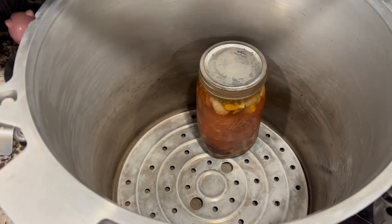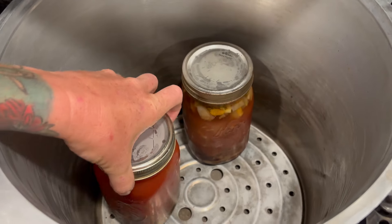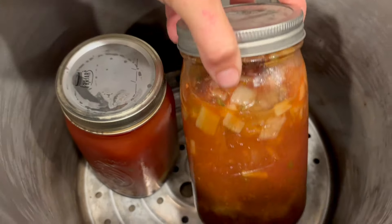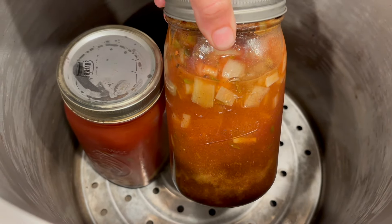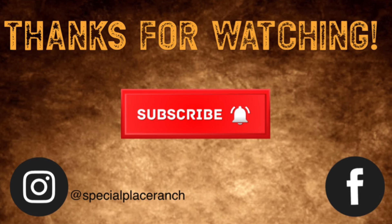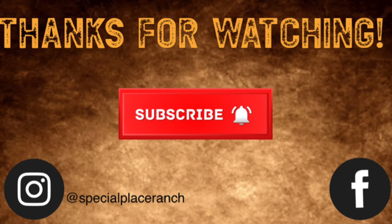I'll be back next Wednesday with another week of the Ever Bit Counts challenge, and this Sunday with a regular farm video, so make sure you're subscribed to see that. Thanks — if you like this video feel free to subscribe. I upload most Sundays and you can keep watching us grow our farm. Have a good one!